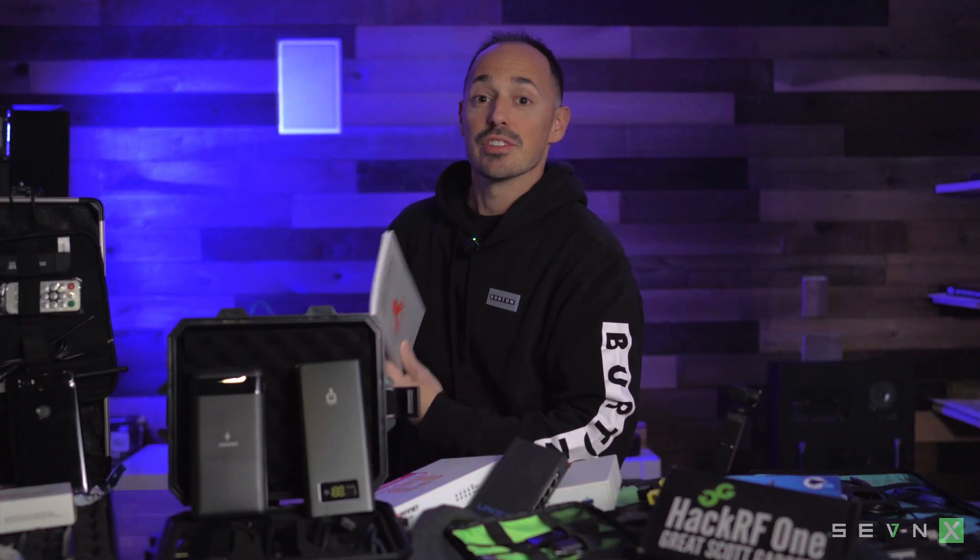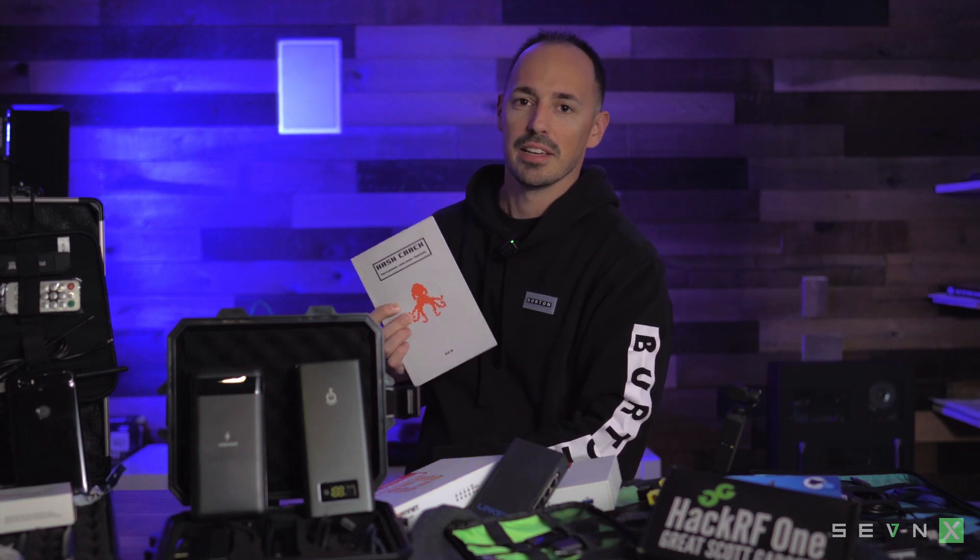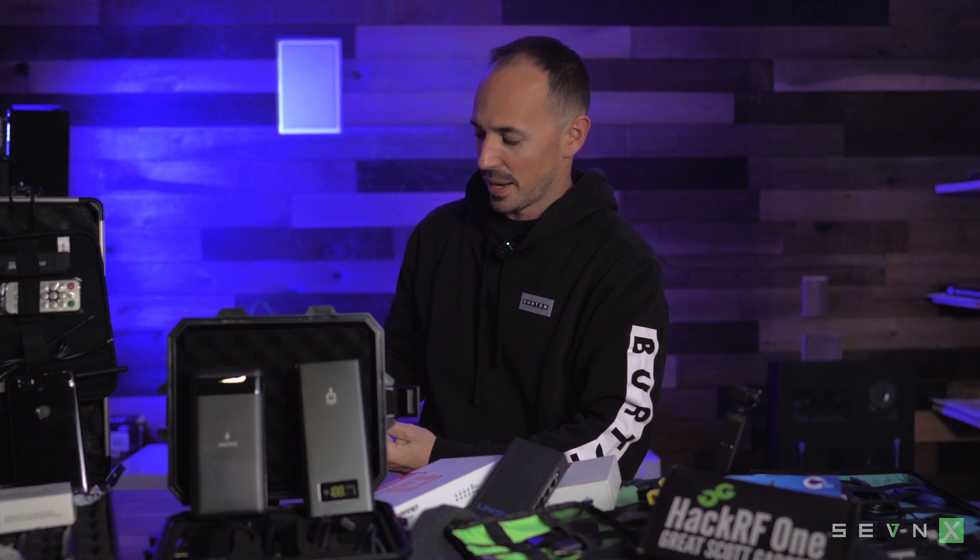Before we jump in, I just want to say congratulations to last week's winner, Brian Fisher, who won the hash cracking, password cracking manual. Brian had actually hit me up out of band and expressed a pretty good interest in this, and being one of my former interns and the first to comment on the channel, I thought this was a good one for him. So Brian, coming to you, hope you enjoy it.